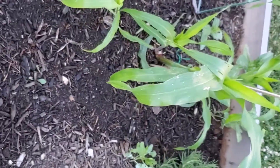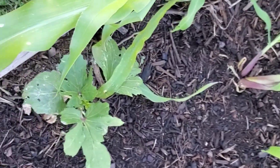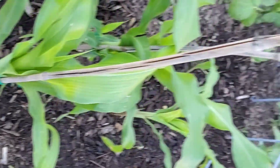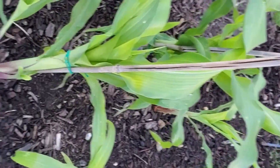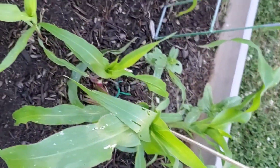The heavy winds last night really did a number on my corn — they are falling over. So I'm trying to find ways to stake them up, but I've got to do more, as you can see. I'll be working on that tonight. My poor corn.